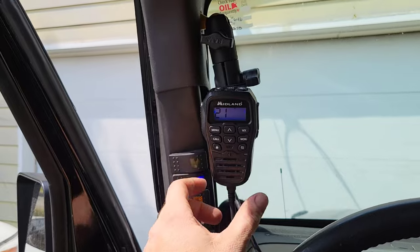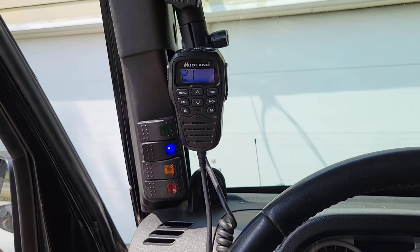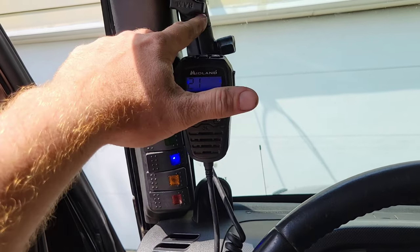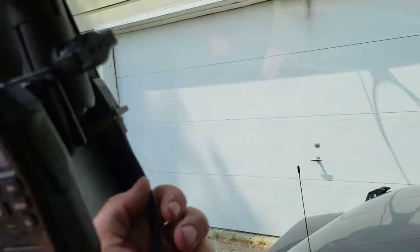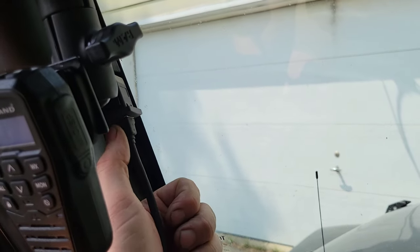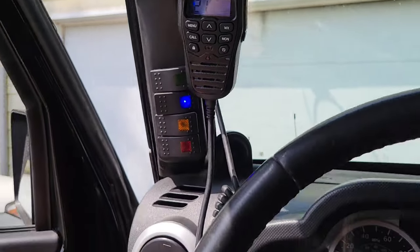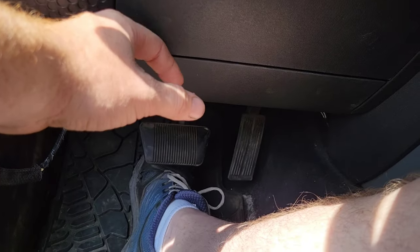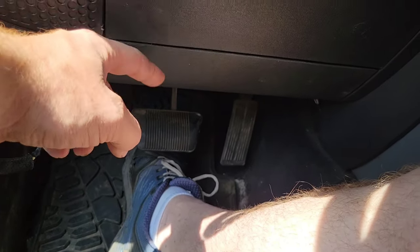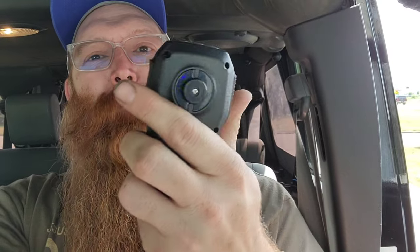I'm gonna get this all done and installed. Thanks to Cory's help. He helped me with the extension because I need a longer cord. The unit is behind this panel, at the side by my feet — right there, back there. All good. I'm very happy about it.